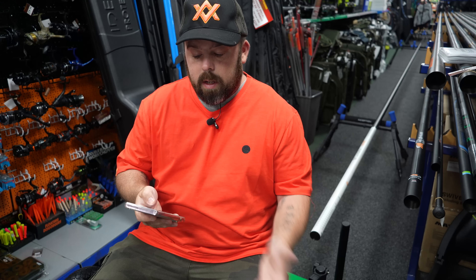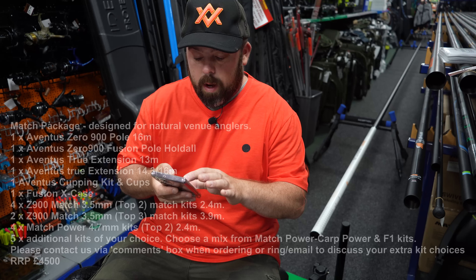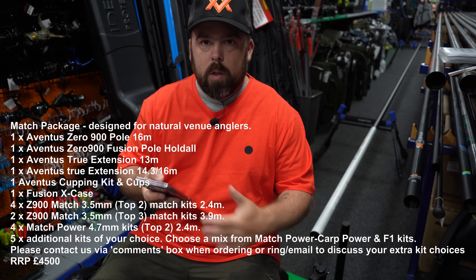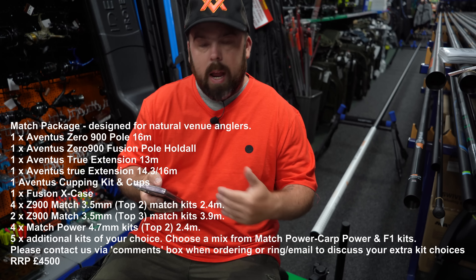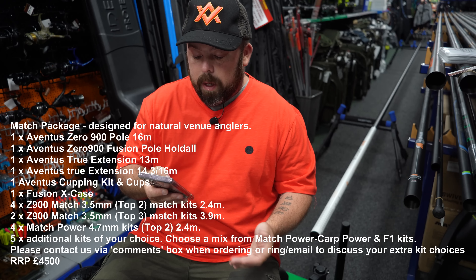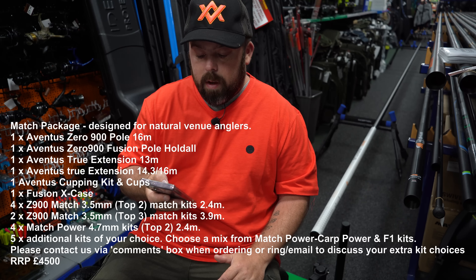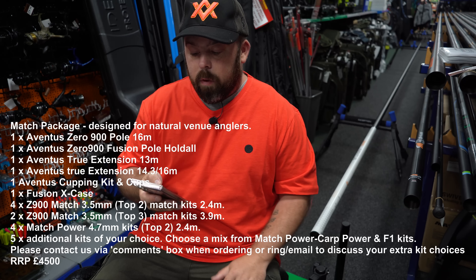They do a variance of different match packages. The first option is the Aventus 0900 60 metre match pack — this is everything that's going to go in the pack along with the pole itself, and that is RRP four and a half grand. In the pole package you get the pole itself at 16 metres, you get the Zero Fusion pole holder, you get the true extension to make it to 13 metres, a true extension of 14.3, and it's also fixed to 16. You get the cupping kit with the rapid release pole cups, you get a Fusion case for the top kits, you get four Aventus kits which are 3.5mm match kits, and they're also two top 2s — 4 metres in total length for two of those.